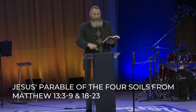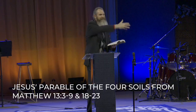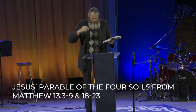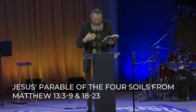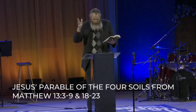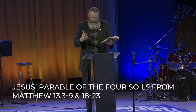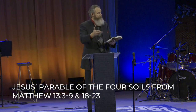And as he sowed — remember, sowing here is casting good seed, not sewing with a needle. A sower is a farmer who casts seed. And as he sowed, some seeds fell beside the road, and the birds came and ate them up. And now Jesus' explanation: when anyone hears the word of the kingdom and does not understand it, the evil one comes and snatches away what has been sown in his heart. This is the one on whom seed was sown beside the road.